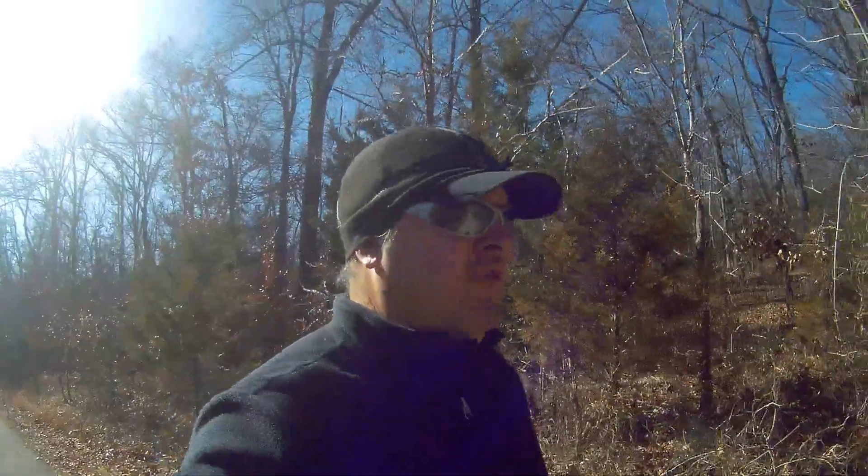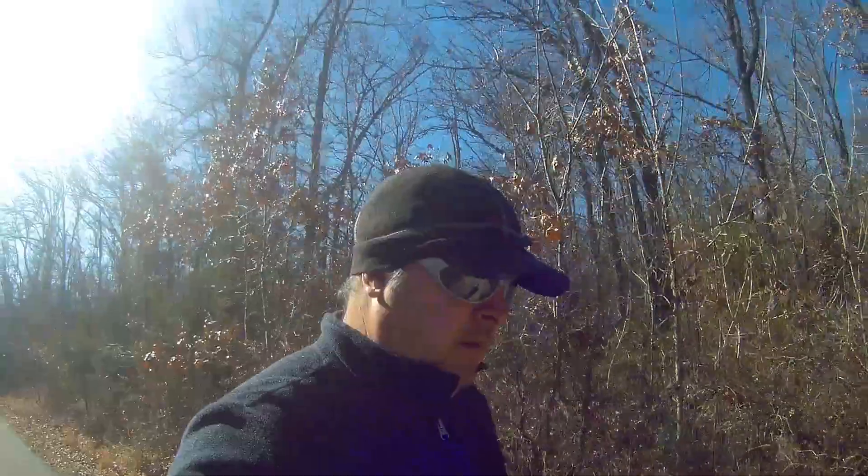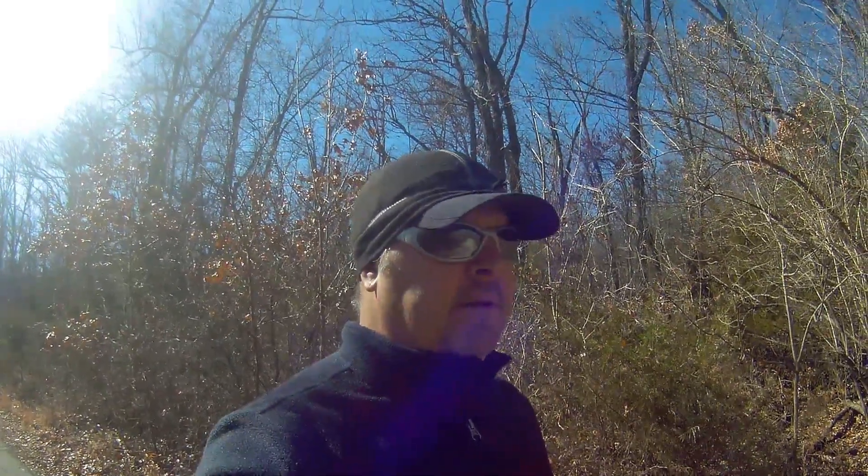Brooks Belanger here with B&B Drainage Solutions. On this beautiful day in January, out here doing my mid-afternoon walk around the lake — but that's not what this video is about. If you've followed my channel for some time, back in mid-July of last year I posted a video you may remember.